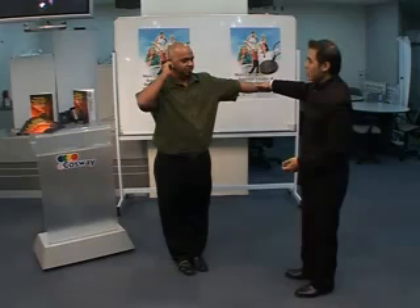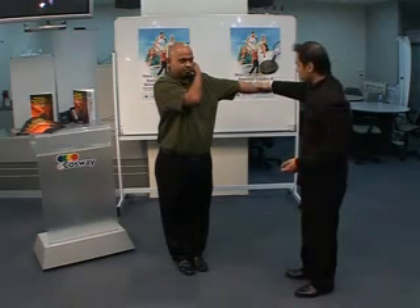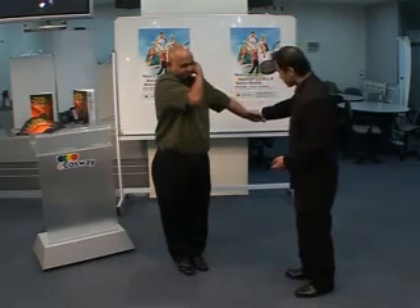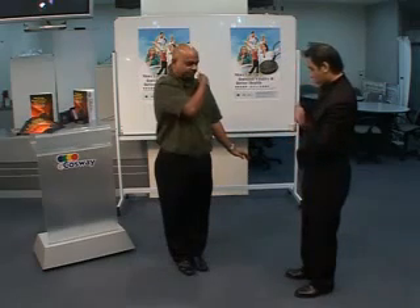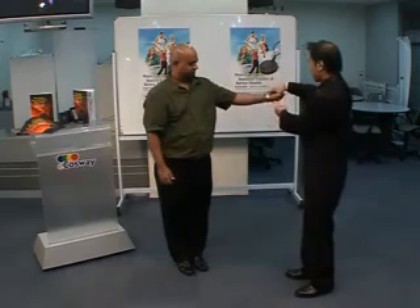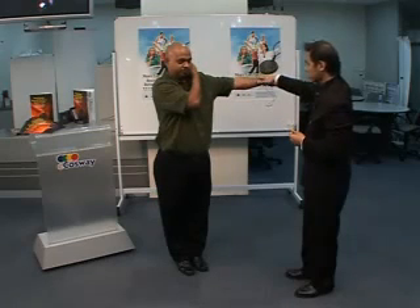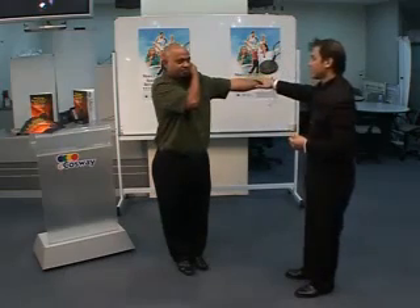Now, use your right hand and hold on your left ear. Try to resist me again. Ready? One, two, three. There's no resistance. Try it again. Ready? One, two, three. Good resistance.